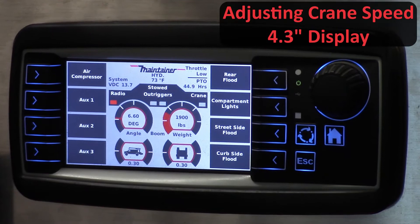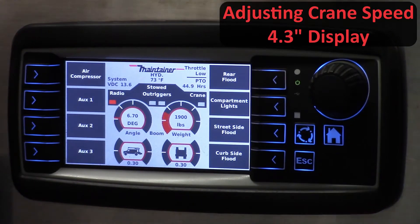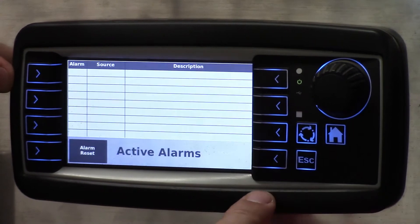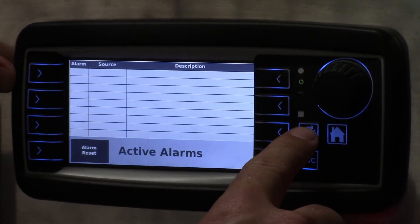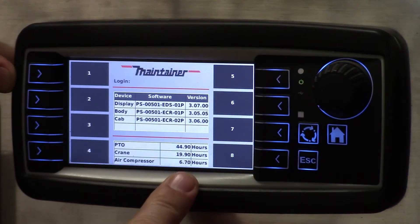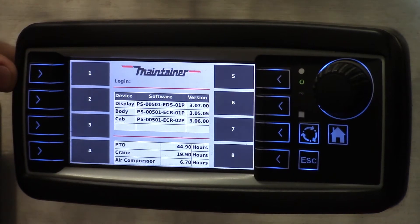With the service truck compartment display screen you can adjust your crane function minimums and maximums. This button is the enter button. You'll first see the active alarms screen. The next push button goes to the password screen. You'll have to get this password from Maintainer Customer Service.